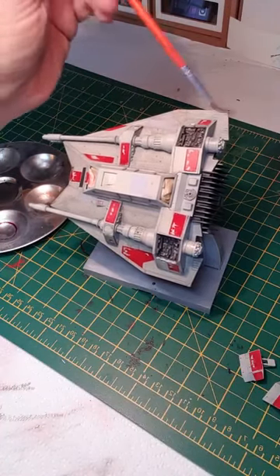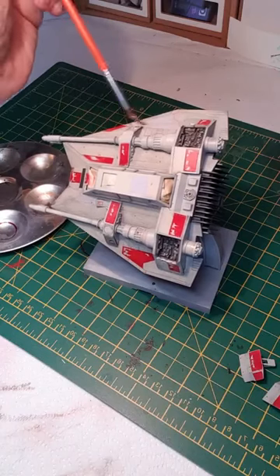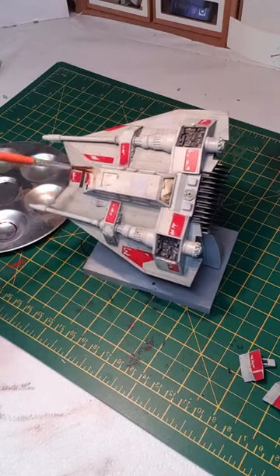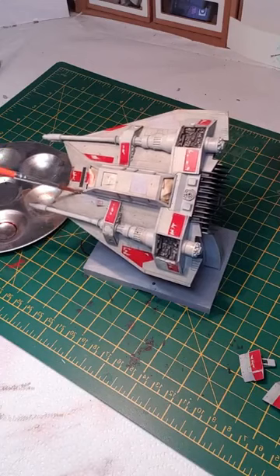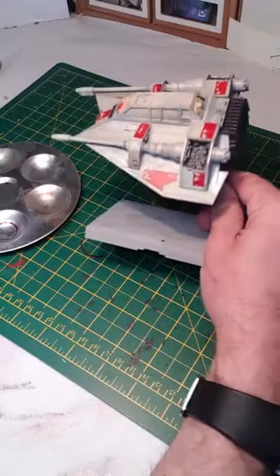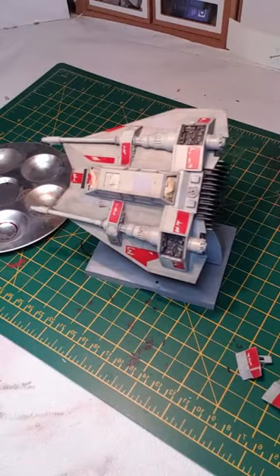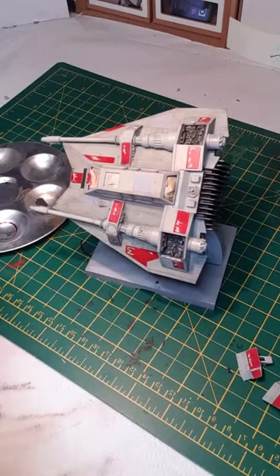I think the more random you are with it the better the effect — if you try to be too methodical it just looks very deliberate. Just got to add a little to the canopy as well. It's starting to look quite used and abused already. Now I'm going to go back with a slightly more concentrated wash of the Starship Filth just around the laser cannons and the engines and so forth — so this is a little thicker this time.